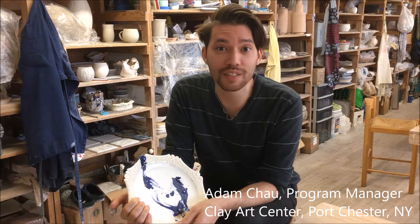Hi there, my name is Adam Chow and I'm the program manager at Clay Art Center here in Port Chester, New York, and this is a Mark's Minute.